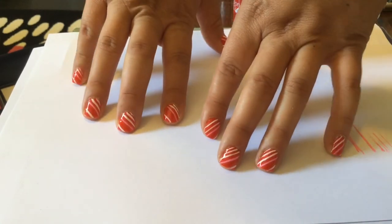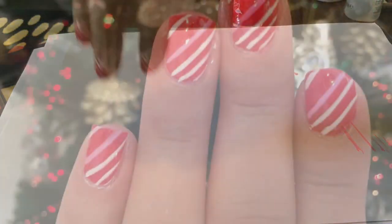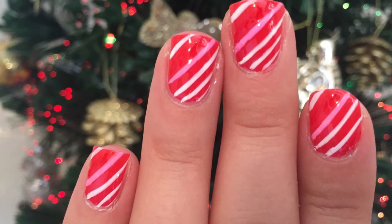And this is both hands. I'm really happy with the end result. I hope you enjoyed watching — please leave a comment if you think it looks like the real thing, and thanks for watching. Bye.